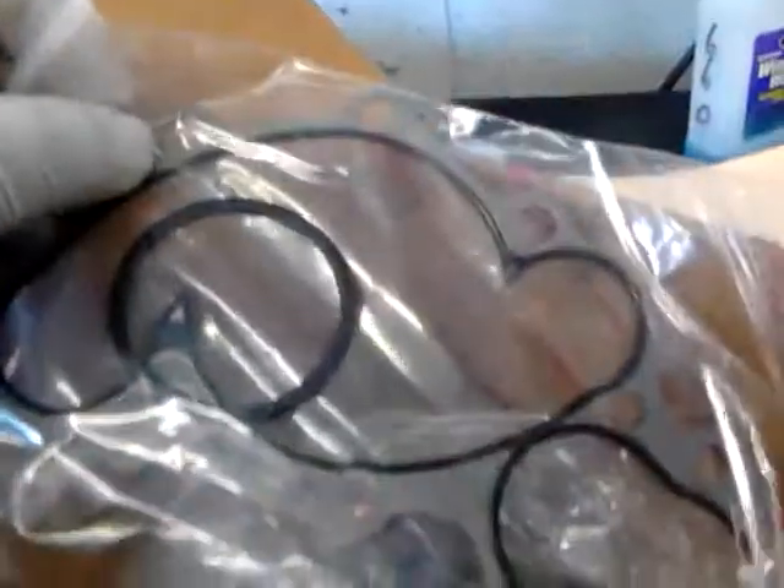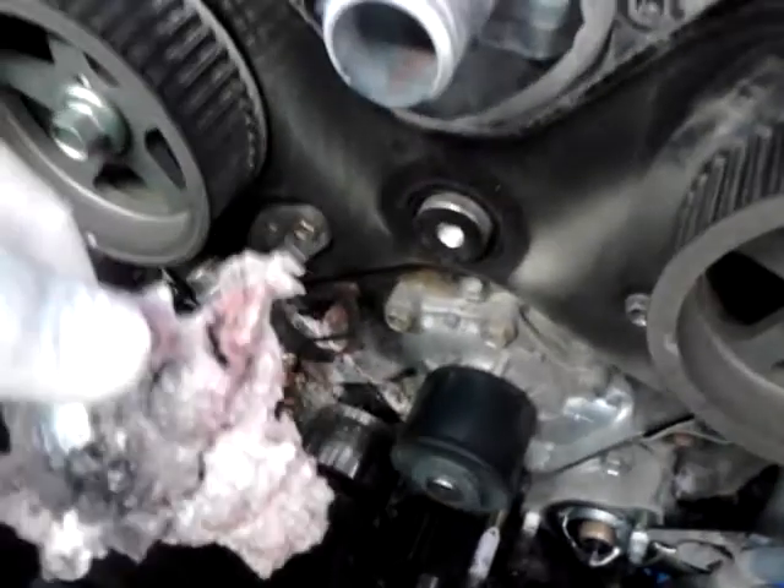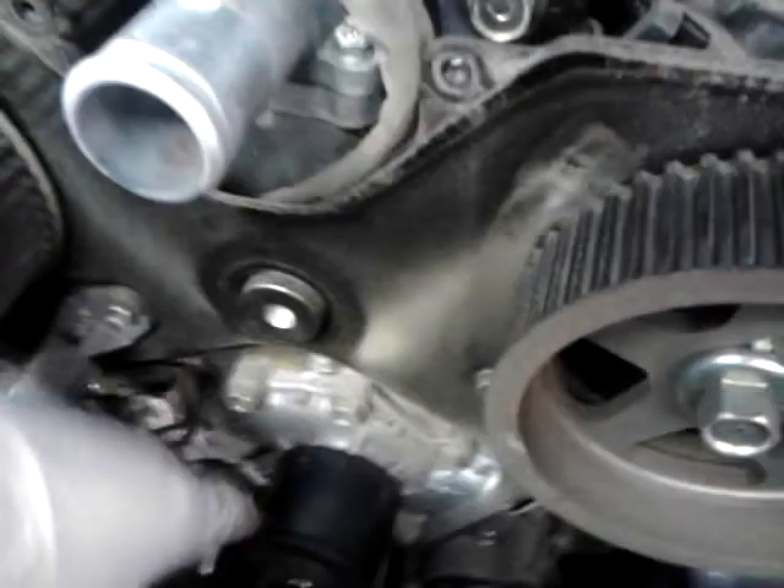I went ahead and got a new water pump housing assembly along with the new gasket. Let's go back to the water pump once again — as you can see, this water pump was leaking pretty bad. You can see the crust right over there; that's how dried-up antifreeze looks. With our Toyota antifreeze, the water pump is right here.